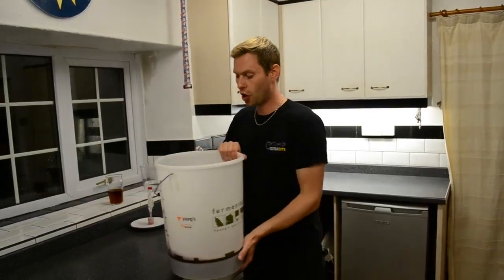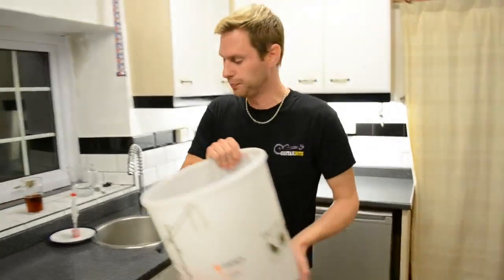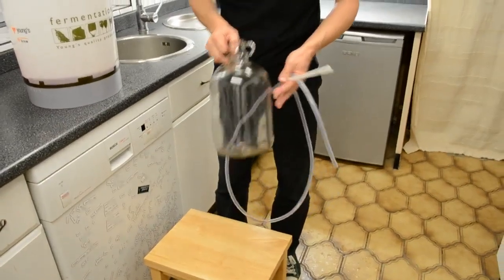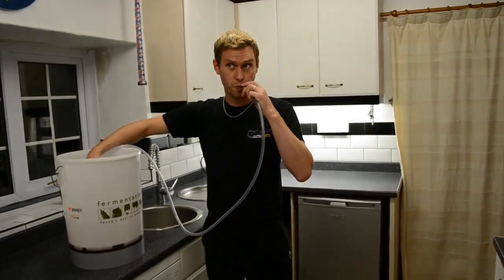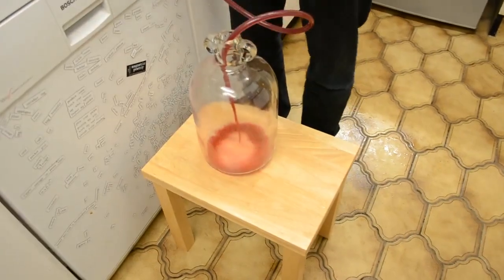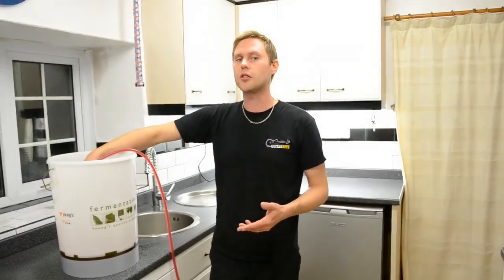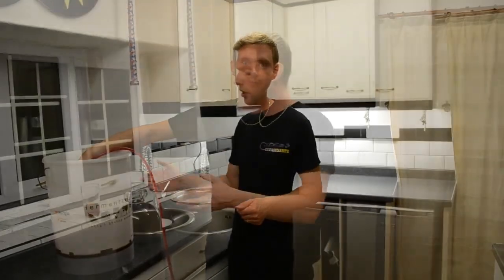Now we've strained off the blackberries, we're left with a wine that's a deep dark ruby red. We're going to siphon that off into a sterilized demijohn — I'm using a glass one, but you can get plastic ones as well. Give the siphon a good suck to get it going, and fill up to just below the bottom of the neck of the demijohn.